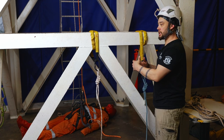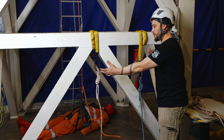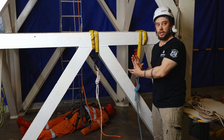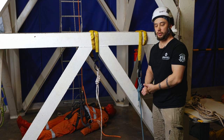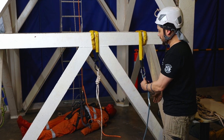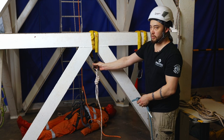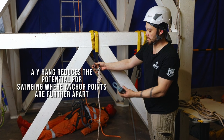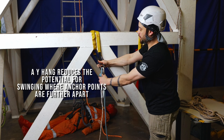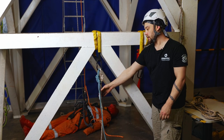To build extra redundancy into our rigging, we want a way to load-share everything together — this is what we call a Y-hang. To make a Y-hang, I'm going to take the second rope and move it across to the first anchor point, putting both ropes into that first anchor point.